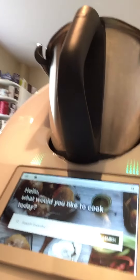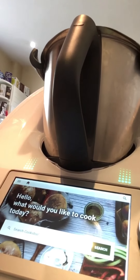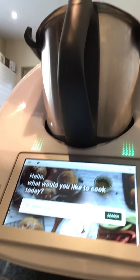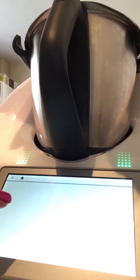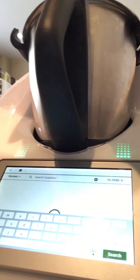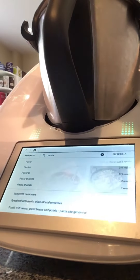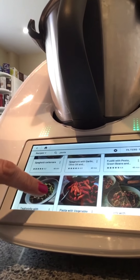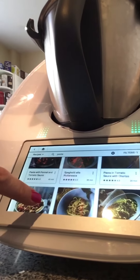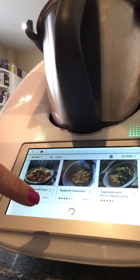We have our Cookidoo platform which is built into the Thermomix. We can look at recipes online and cook them today. So if I wanted to put in pasta for example — there we go — you can see it brings up all the different pasta recipes that are available for you to choose and cook.